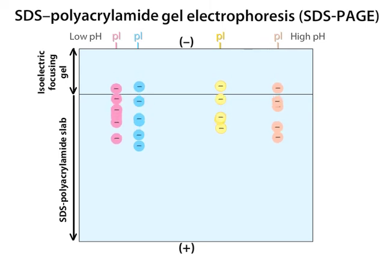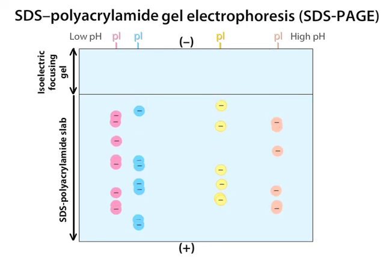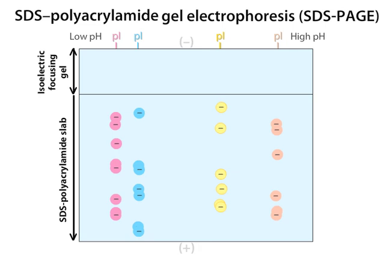The proteins with the lowest mass migrate the fastest. At the end of the run, the gel has a two-dimensional pattern of spots. The proteins have been separated in the horizontal direction on the basis of isoelectric point, and in the vertical direction on the basis of mass.